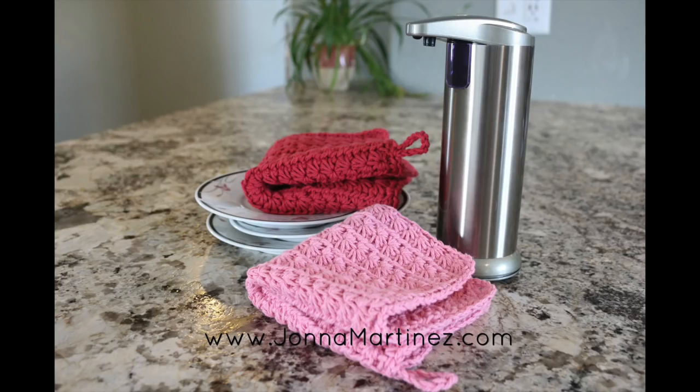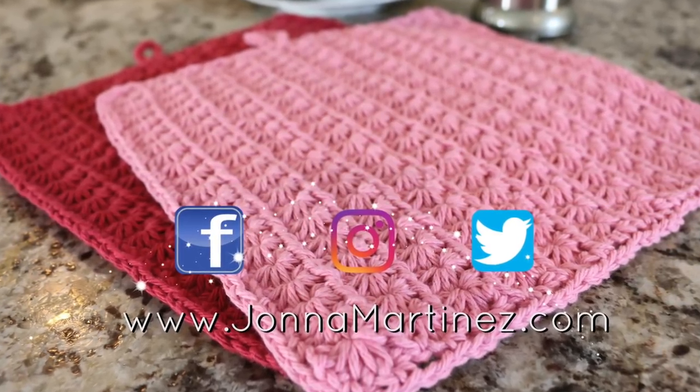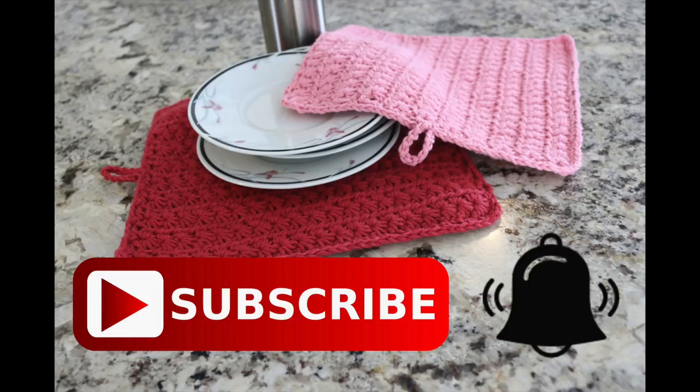Hello everyone! Welcome to my YouTube channel. This is Jonna Martinez and today I'm going to show you how I crochet these beautiful star stitch dishcloths. Please check out the description box below for all additional information including links to everything I use in this video. If you're new here and like what you see, make sure to hit that subscribe button and the bell to get notifications.